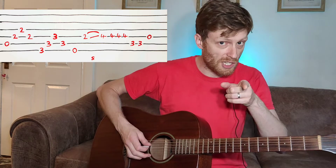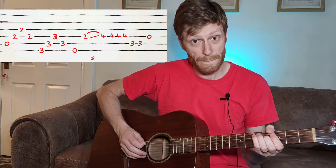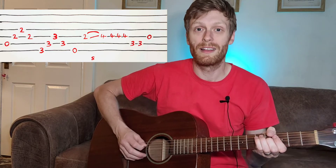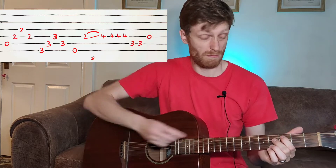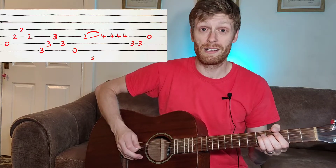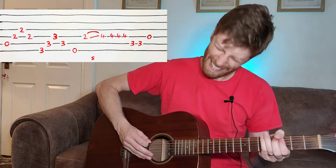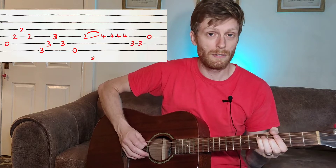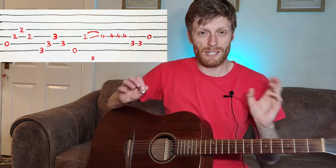Then we're going to slide up on the D string from the second fret to the fourth fret, and play the fourth fret note a few times. We do it with our middle finger, because then our first finger is loose and ready to play the third fret on the A string. You play that note twice, and then the open D string.